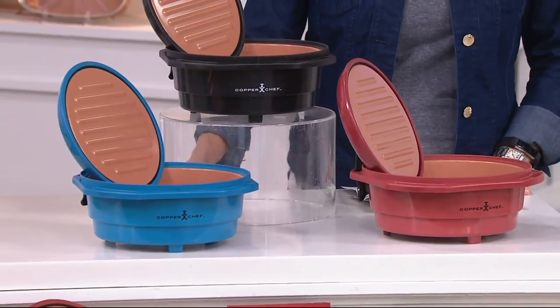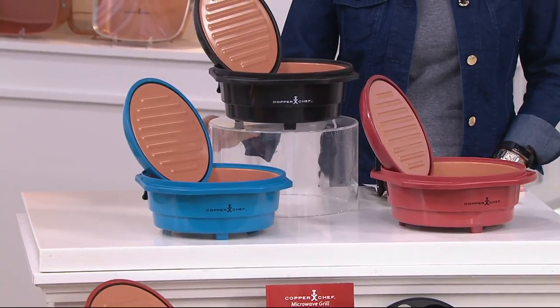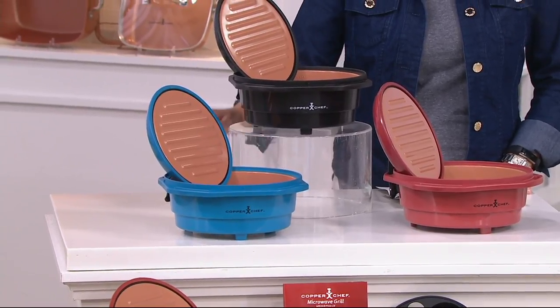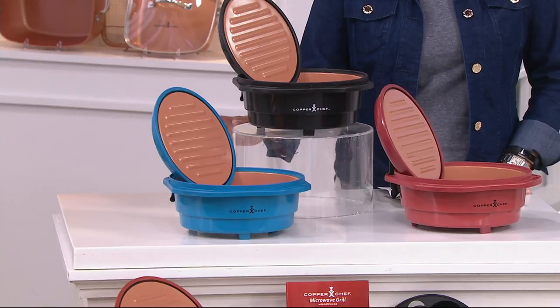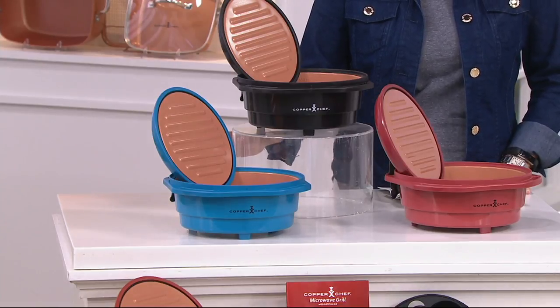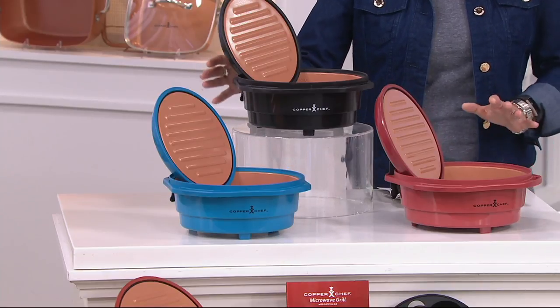This is exclusive here with us at QVC. This is how you make your favorite meals in minutes — breakfast, lunch, dessert, snacks, you name it. It cuts down on time, and food that comes out of a Copper Chef pan just tastes good. This is K46221. You're going to be getting a great pack up here.